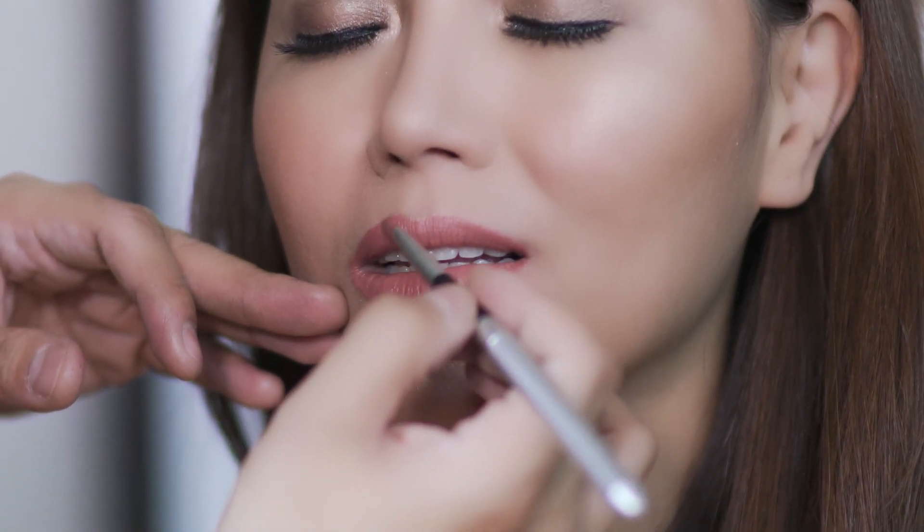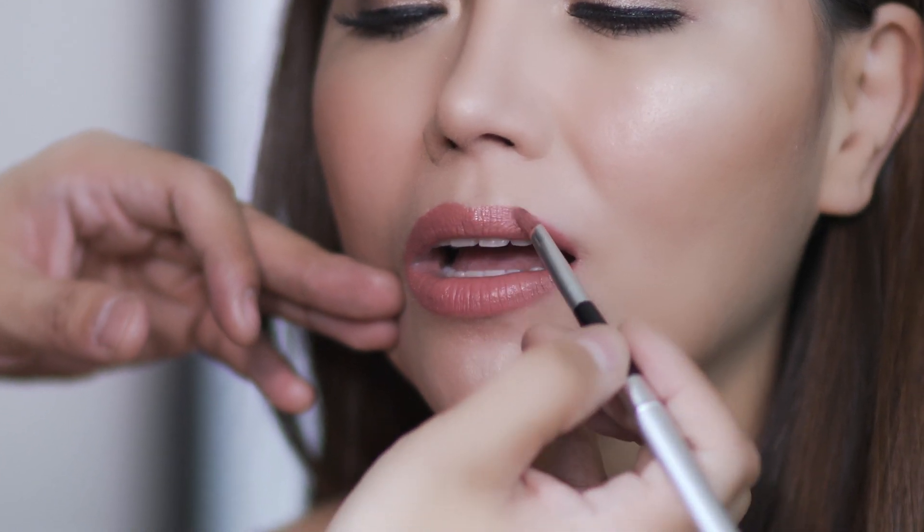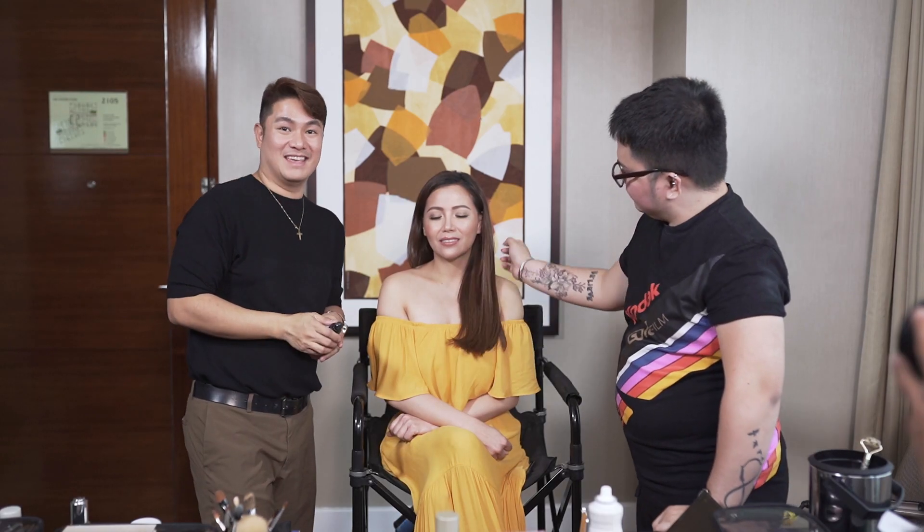Ang lalagay ko lang siya ng gloss only on the Cupid's bow. The last thing, I'm gonna finish it off with the mist, para mag-stay yung makeup natin. And that's it! This is our makeup look - summer makeup look for Alayna.